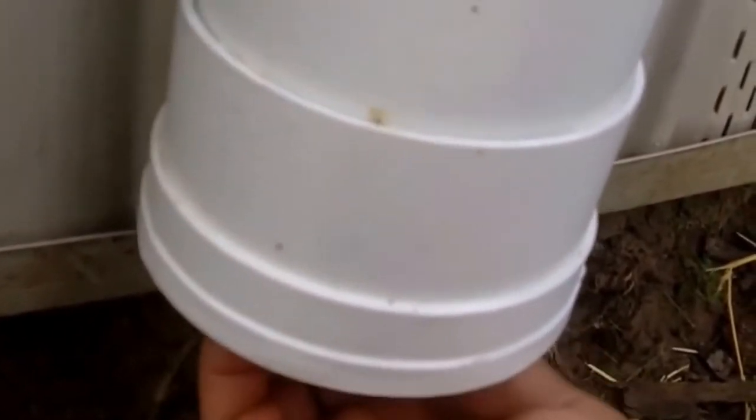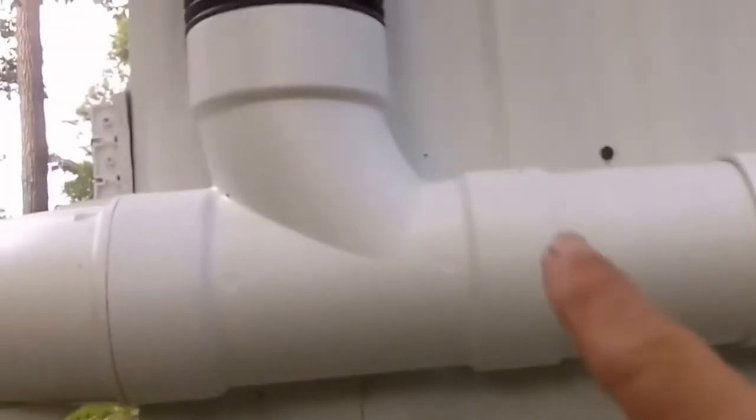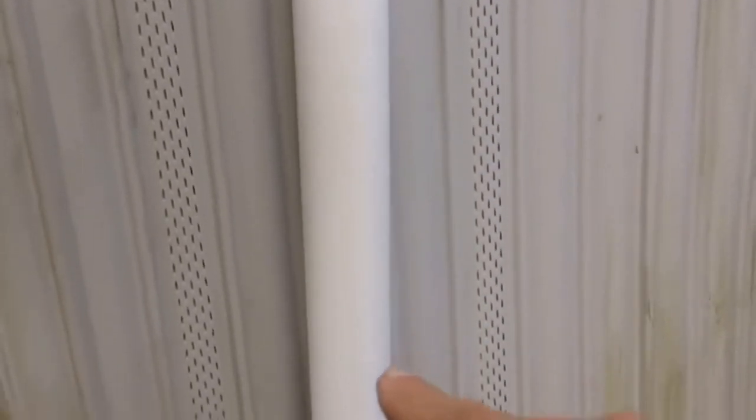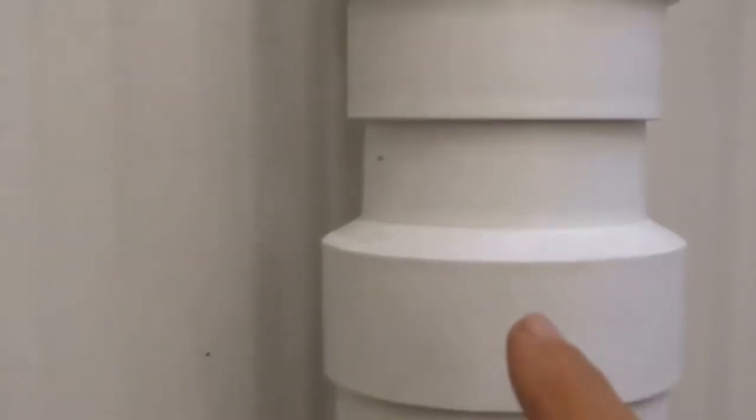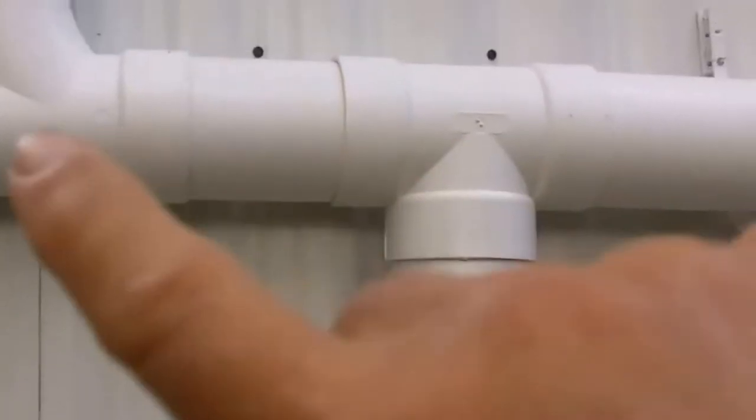This part of the water collection system is designed to catch the first runoff from the roof, because the first runoff is going to be the dirtiest. You want to let the first few minutes of rain wash off that dirt — it comes down, comes in here, and begins to fill up this tube. The ball floats up until it reaches the choke point and blocks the flow, keeping the dirty initial runoff in here. After that, water continues on, and this part also serves as a trap to catch heavier particles, which will eventually be cleaned out.